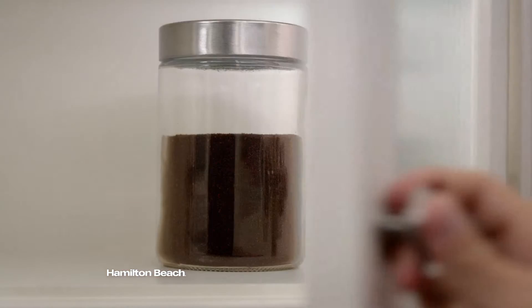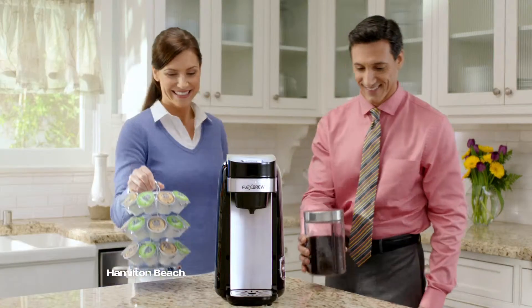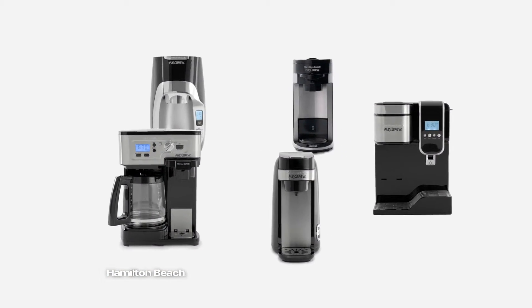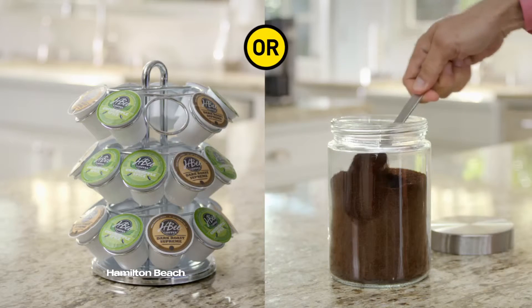Each day, you're forced to choose a side. Single-serve packs like K-Cups or ground coffee. But now you can have both with any FlexBrew from Hamilton Beach. Finally, a line of affordable coffee makers that easily brews a single-serve pack or ground coffee.